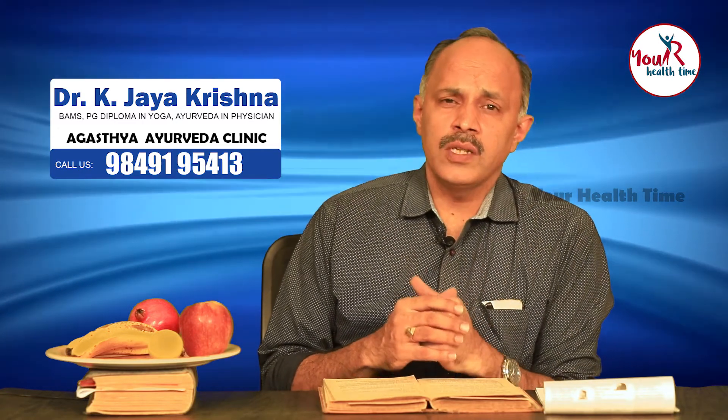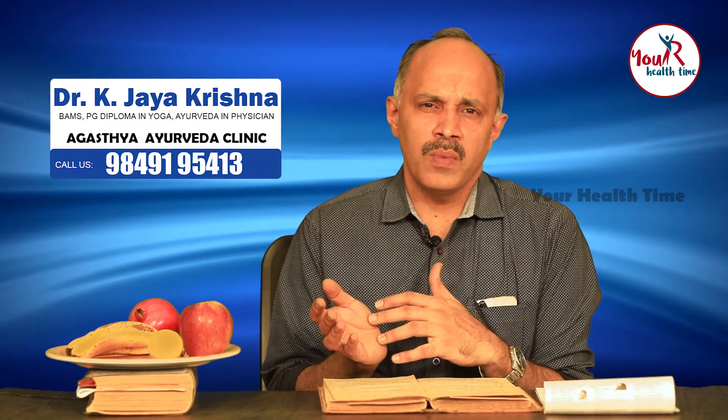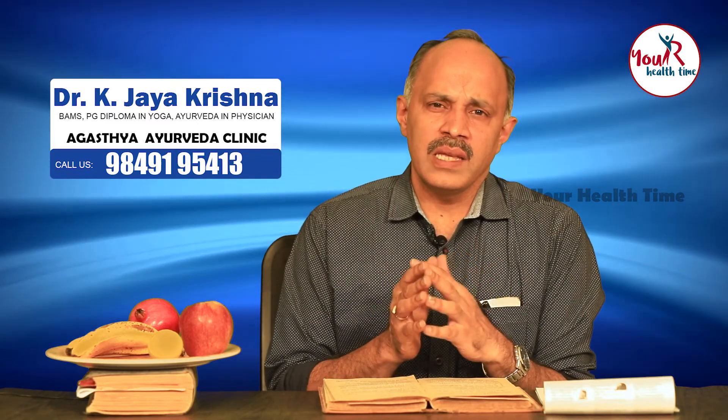Tender coconut water has Sheeta gunam, opposite to Ushna gunam. Brimhanam and Balyam mean that once you take it you feel very strong — it enhances your strength and helps in replenishing or rejuvenating your dhatus or tissues. Through this episode we have learned about some very commonly used fruits, how they are to be used, when not to be used, and what are their basic characteristics.